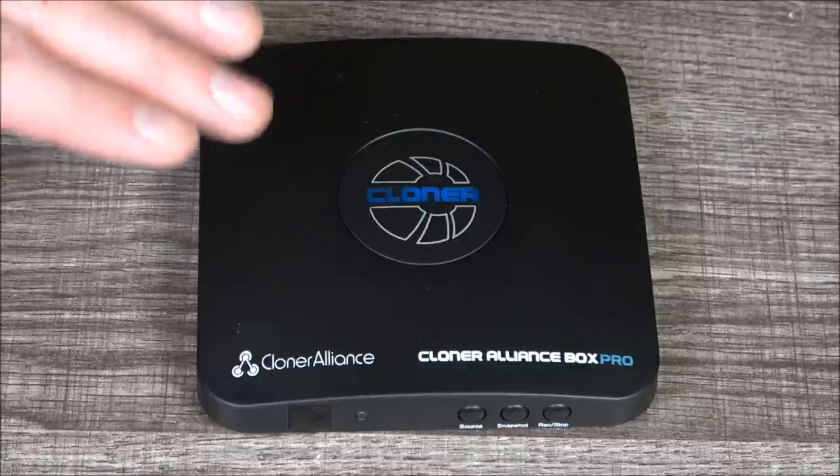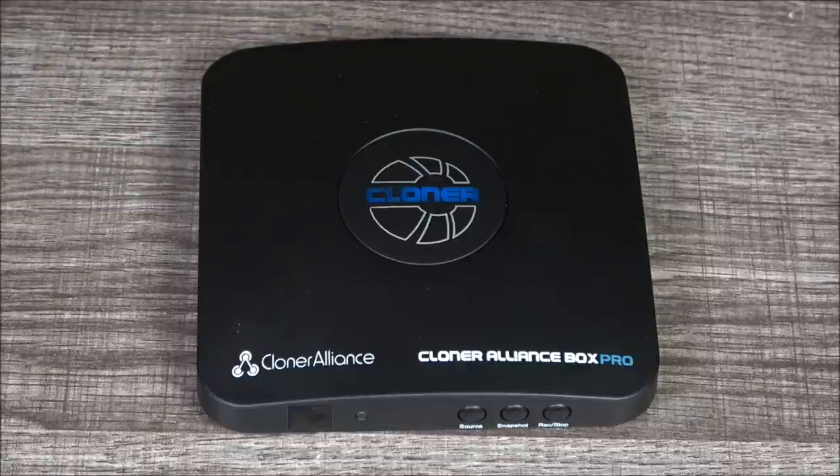This is the Cloner Alliance Box Pro. I am probably the hundredth person to do a video on this, but I will do my best to add some kind of original insight into it, particularly from the perspective of someone who deals almost entirely in older media. But there is a lot to discuss here. This is going to be a very talky video, so let's just dive right in.